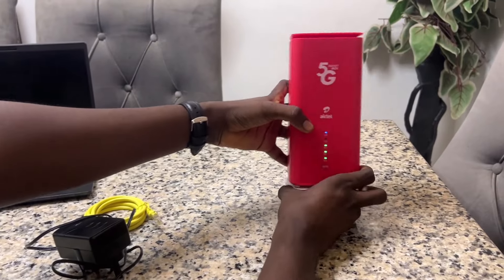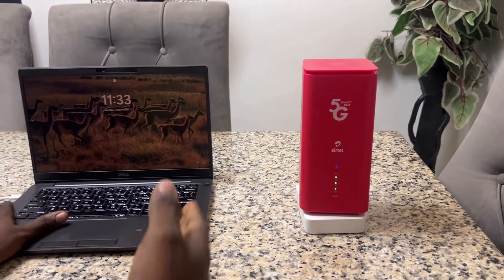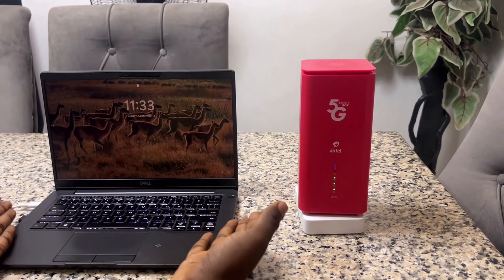Let's connect to our device. I have my laptop here — I'm going to connect it to my laptop so we can confirm the speed.